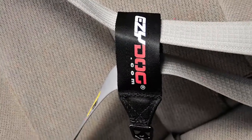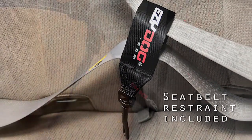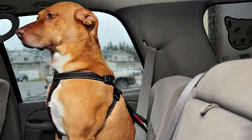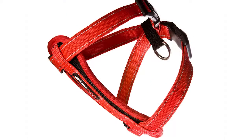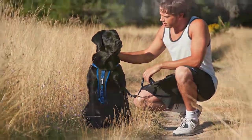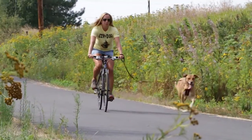Finally, each chest plate harness includes a seat belt restraint to keep your friend safely restrained while riding in your vehicle. The Easy Dog Chest Plate Harness — Where Function Meets Fashion.